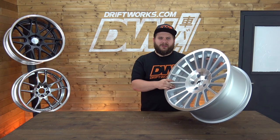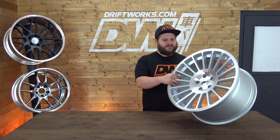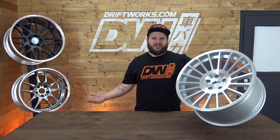Put it on an E92 BMW — perfect, it will go straight on, no issues at all. A Golf Mark 4, 5, whatever — it will go straight on and it will look clean. It will make your car look massively different from your OEM wheels without being too in your face and flashy.